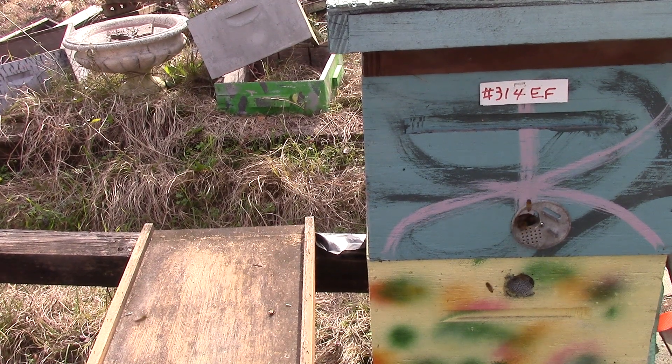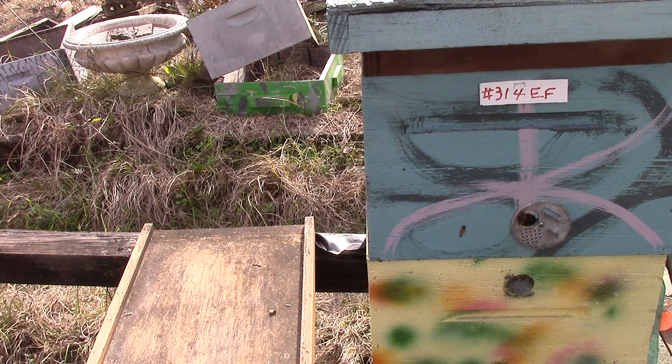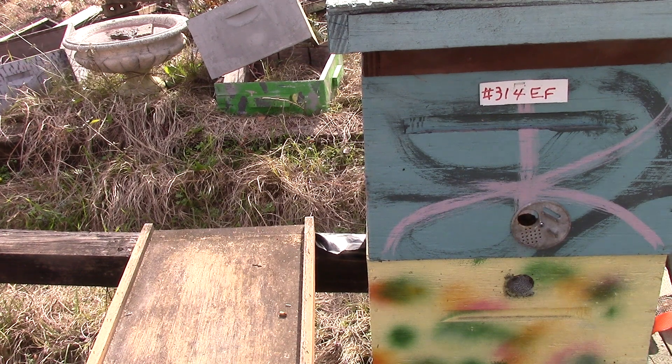Hey, afternoon people, I'm back again. This is Sam's, after a lot of happy bees, and we're looking at 314. It's about 2 o'clock right now. Temperature's okay, it's partly cloudy, a little wind, and we're going to be looking at this one and see how they're doing.